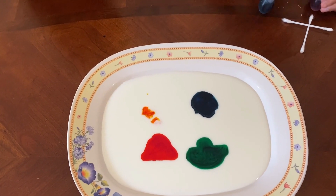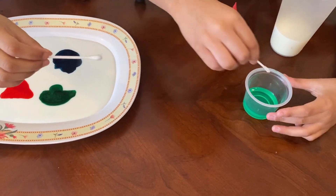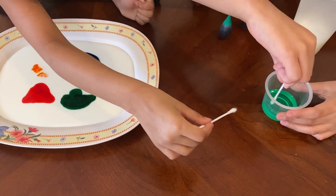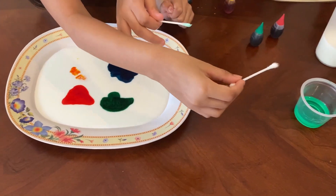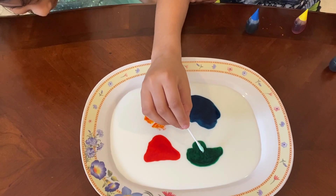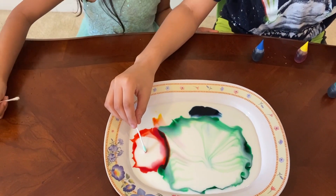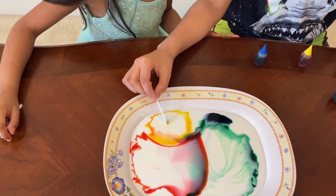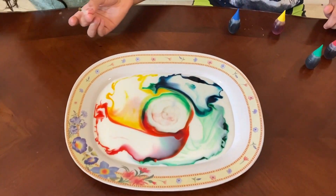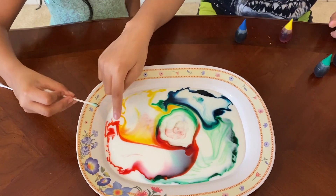Now quickly take your cotton swab. I'm going to dip it until none of it is dripping, then I'm going to do this — watch! Whoa! That is so fun, right? Now you want to try it — put it in here. Isn't that so cool? Try to put it right there.